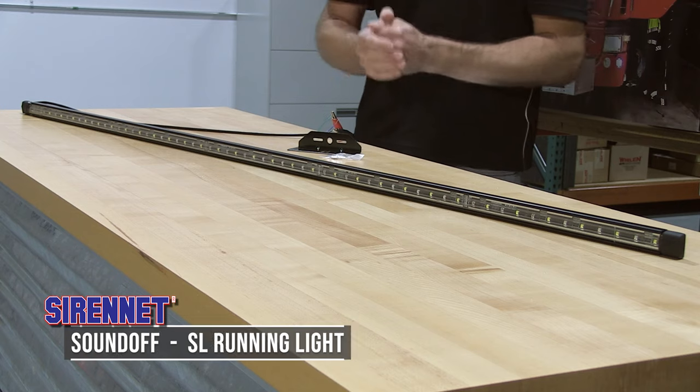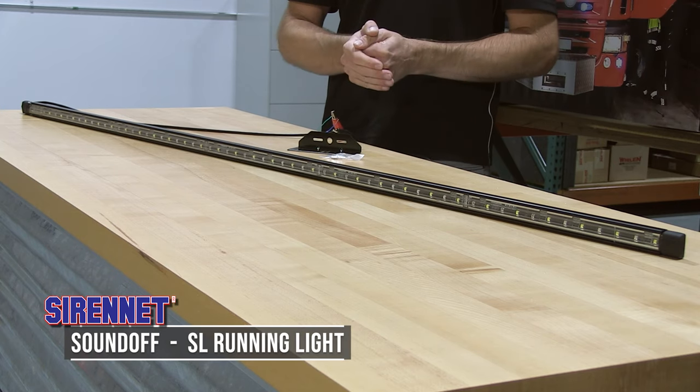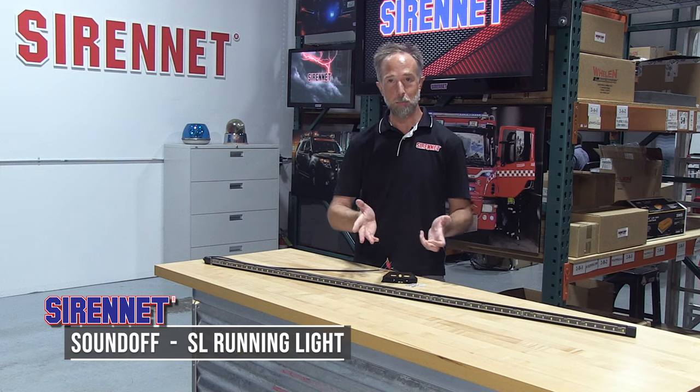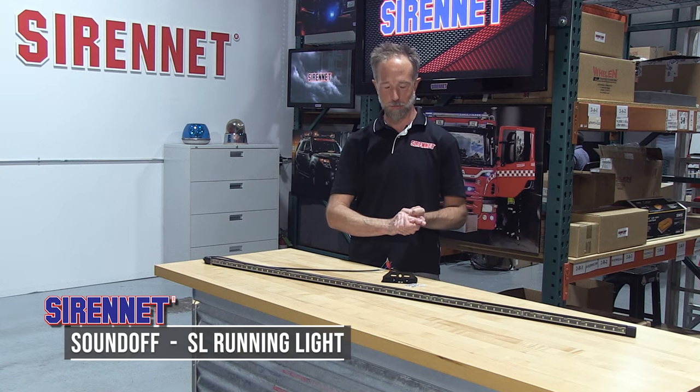So there you have it — a great warning tool available from us here at SirenNet from SoundOff Signal. It's the SL Running Light. I'm Chris, thanks for joining us, we'll see you next time.